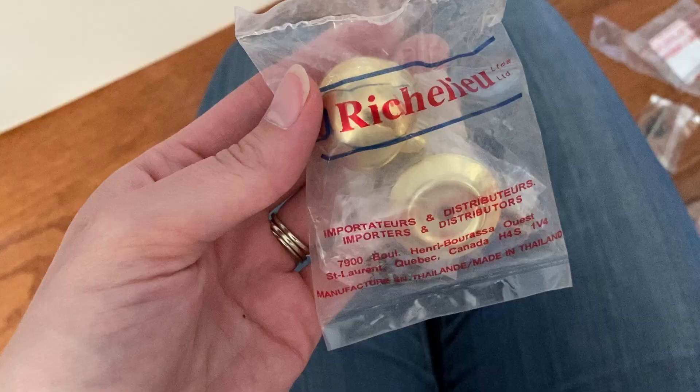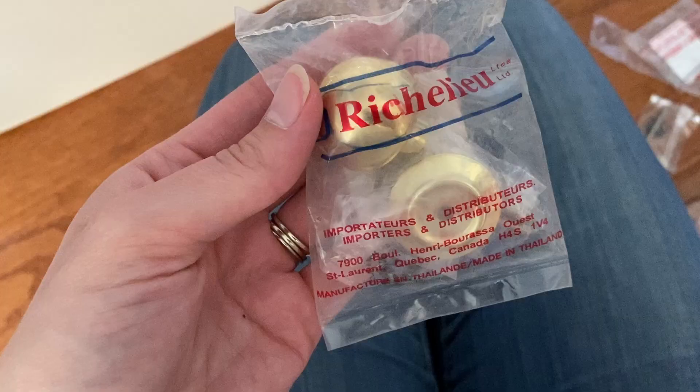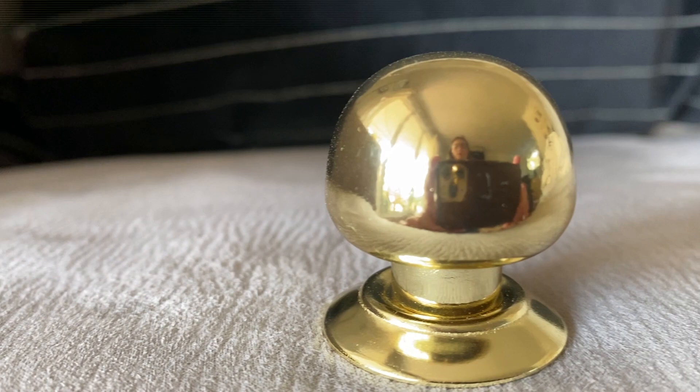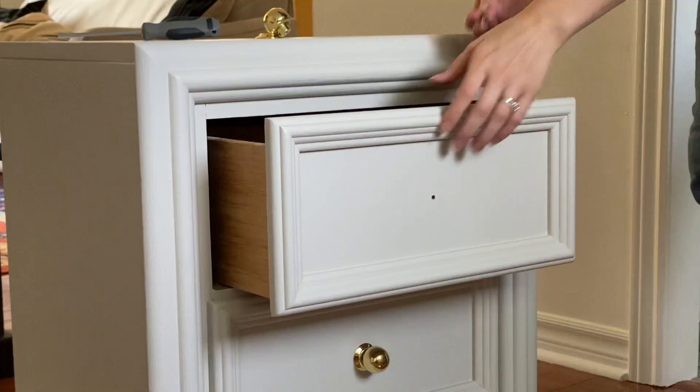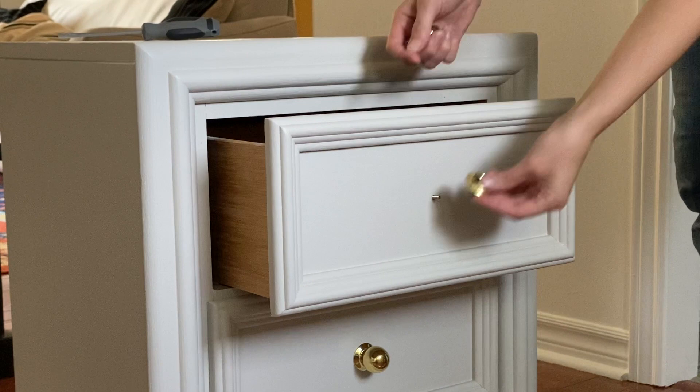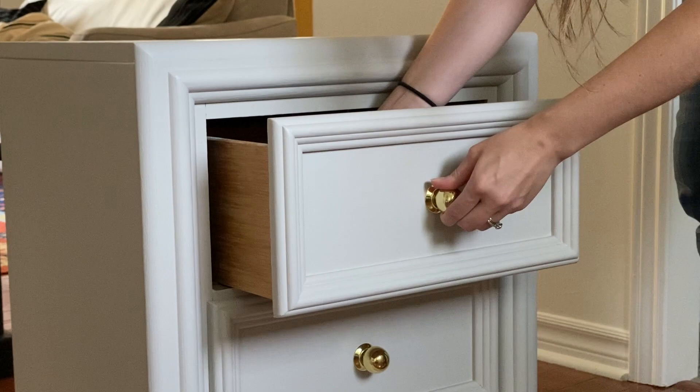And finally, the hardware. I found this simple gold ball hardware at Home Depot for a really affordable price. Ideally I would have loved for these to be a warmer gold tone, but here in Canada our options have been pretty limited during this pandemic, so I decided to go with these for now and can always switch them out down the road. This shape is so classic and really brought that modern traditional look I was going for.